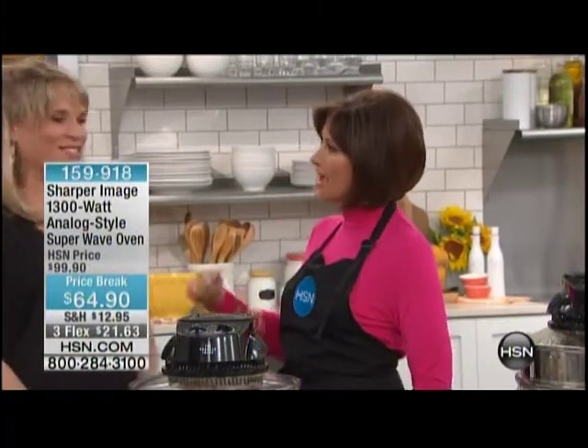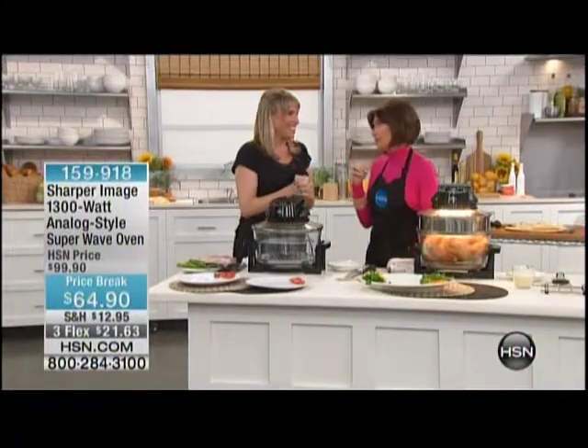She brings us the Super Wave Oven. Hello, how are you? Good, and the Super Wave is on sale. Oh my gosh, this price break is unbelievable. This is usually a $100 oven, and it's worth every penny of $100. $100 is a phenomenal deal for this oven.